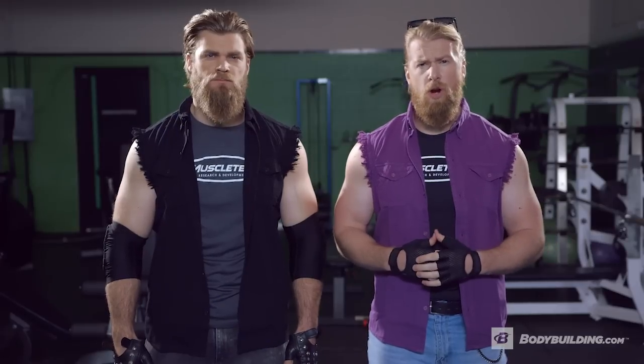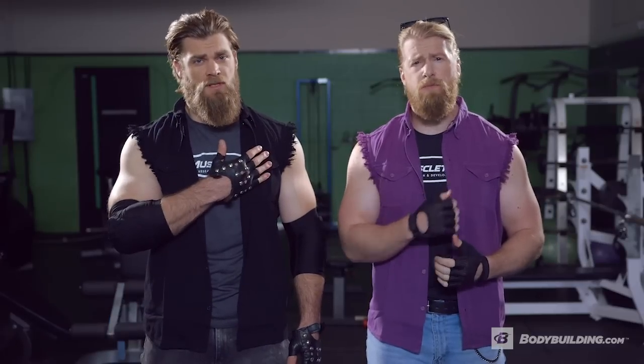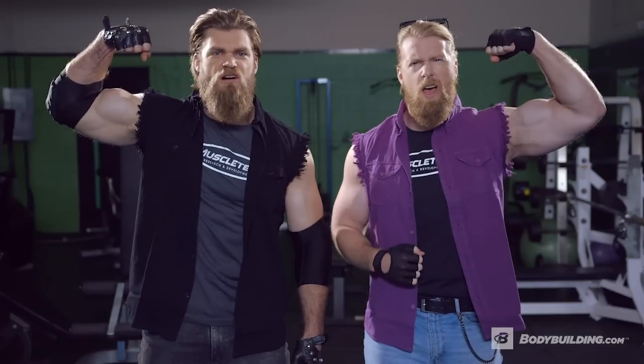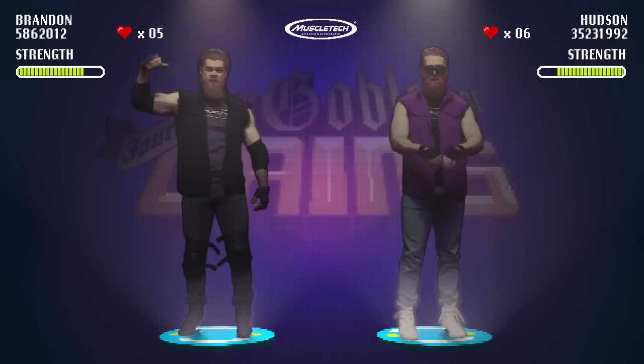There you go, noble gym warrior. The Golden Five. Know them, use them, and learn to love them. They'll be your indispensable tools in this nine week journey. Now go forth, hit the gym, and we'll see you next time for episode two. Thy buff foods consumed. The Golden Five. Shower!